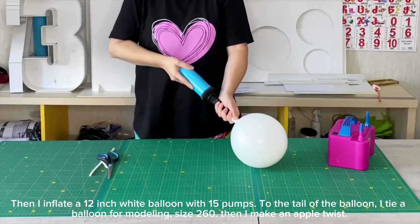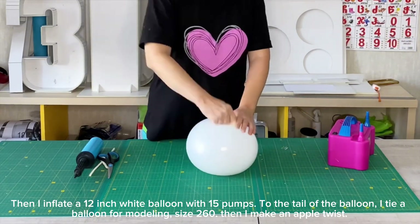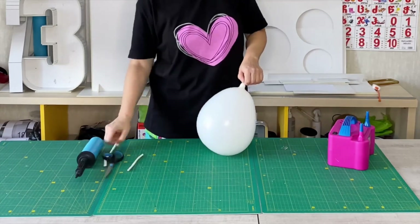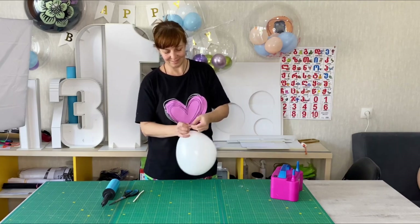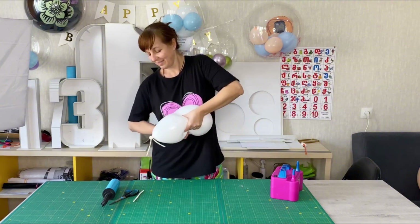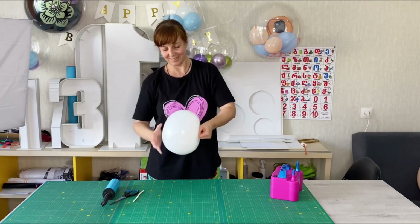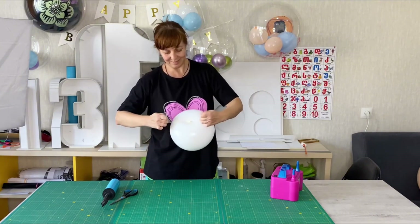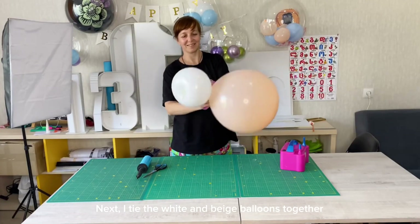Then I inflate a 12-inch white balloon with 15 pumps. To the tail of the balloon I tie a balloon for modeling size 160, then I make an apple twist. Next I tie the white and beige balloons together.